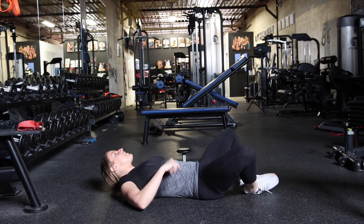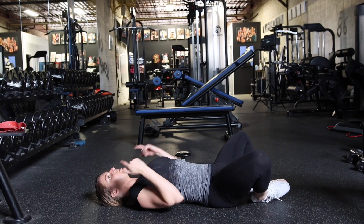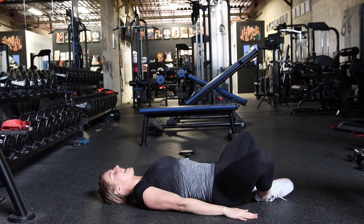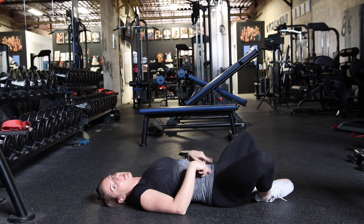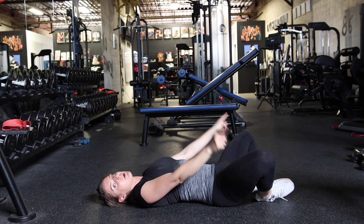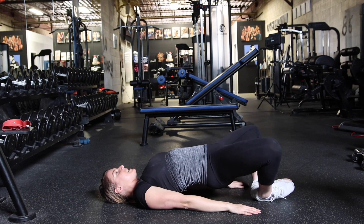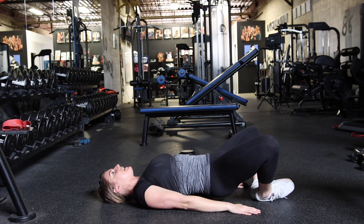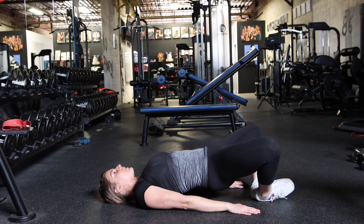I'm going to lay down on the ground and really try to get as close as possible. I'm going to push my upper back and my hands into the floor as hard as I can, and then drive my hips forward and up while I push my kneecaps down. So from here — hips forward, kneecaps down, and right back down. Up and forward and down. It's a very small range of motion, but it's great for the glutes.